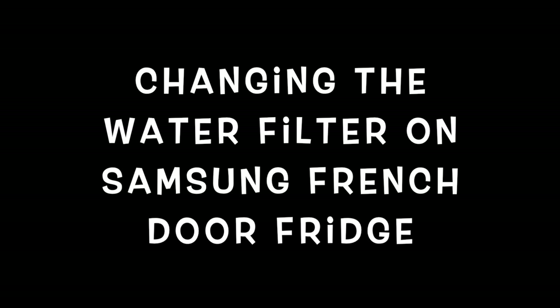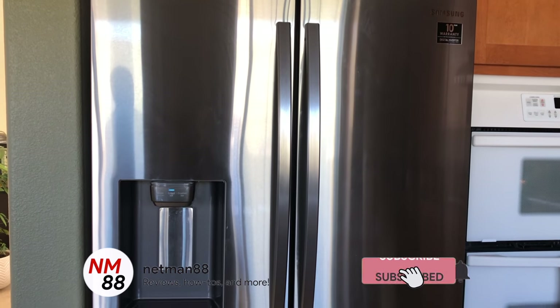Welcome to the video surprise of the day. Today's video surprise is changing the water filter on a Samsung French door fridge.